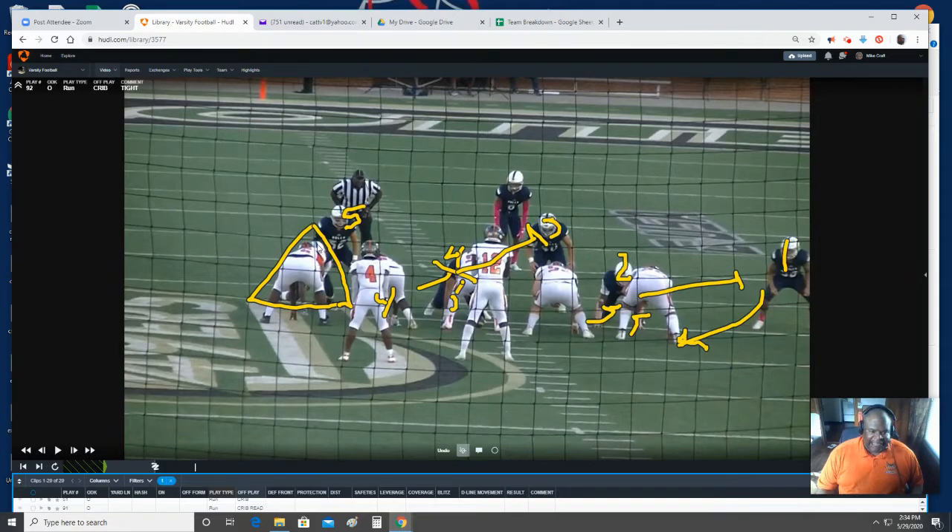Tackle, you got a guy head up. The only way you would take him is if you take your good zone step — which I don't think we do — and you get started on this track and he tries to cross your face. You will take him. Because in that scenario, the quarterback will look out here and see nothing after he reaches and rides, and he could potentially pull. So you just take him and drive him inside. If they are doing a gap exchange, there's nothing we can do about it. You'll end up taking the end, this guy will drop outside, and the running back may end up cutting back off of your block.